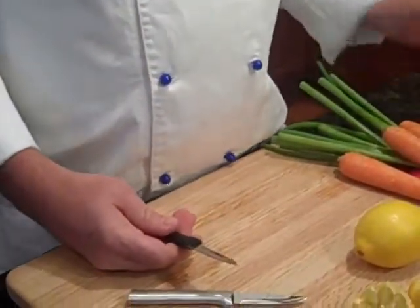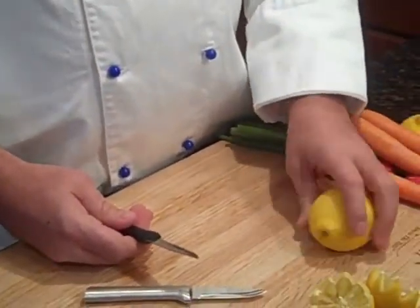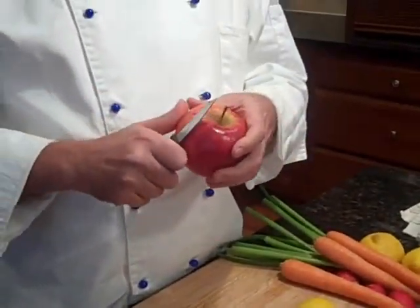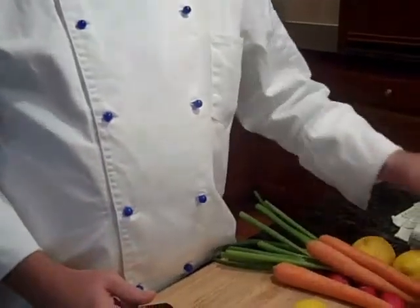We're going to start with the peeling paring knife. This is one of my favorite paring knives. I use it for a lot of garnish work, and I also love it because my kids love peeled apples — it fits right in your hand and just gets the skin off the apple. I'll demonstrate that in a second.